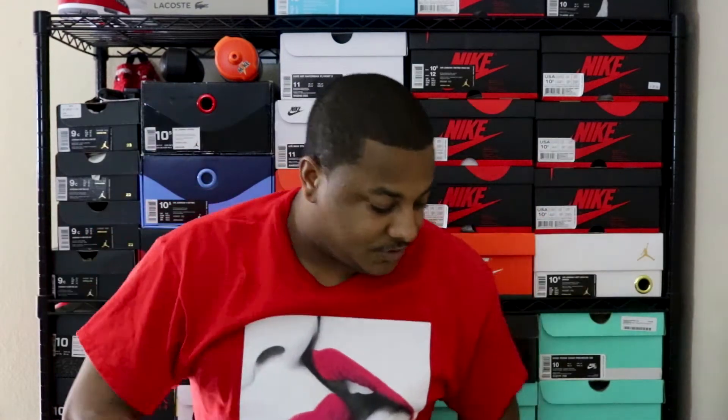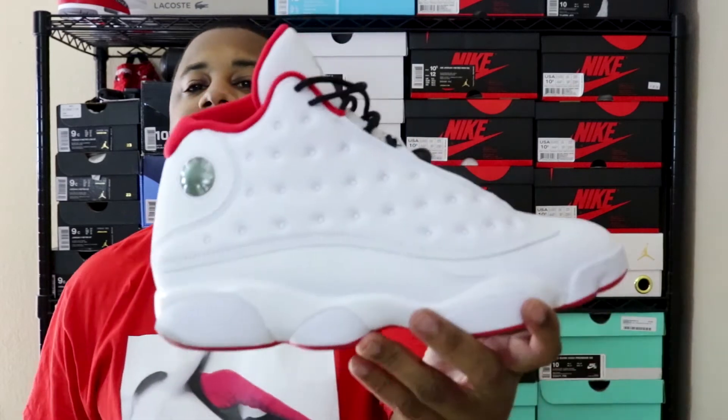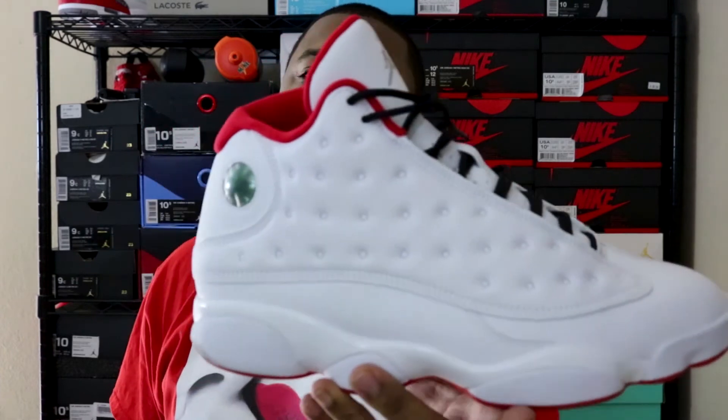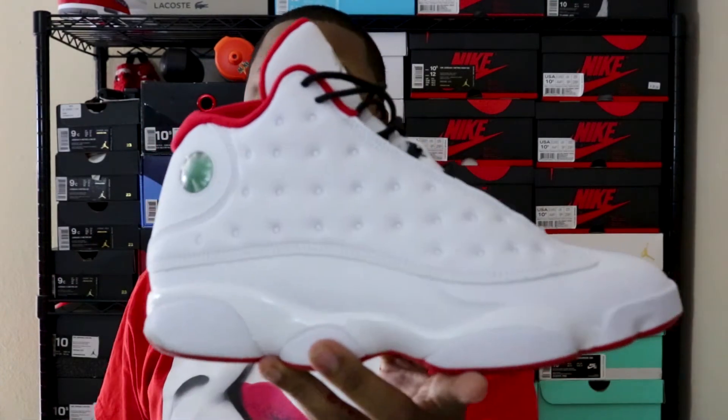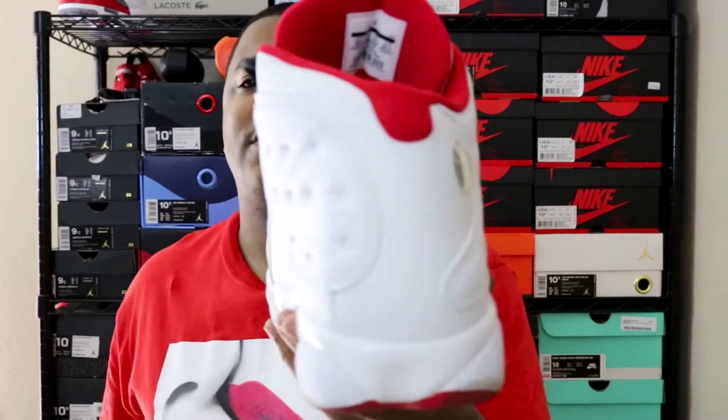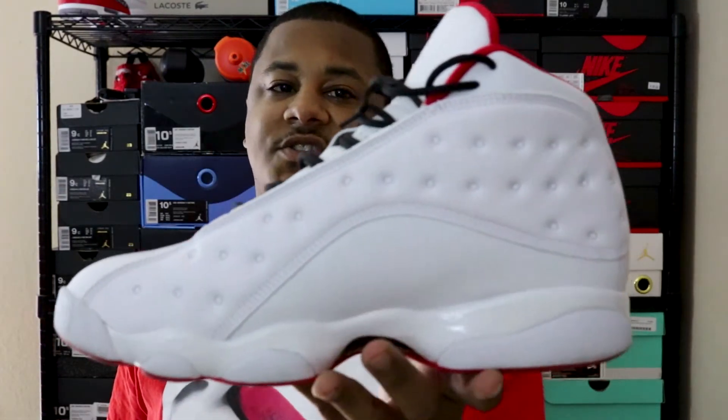Thursday. I wanted to pull these out. It's all about history. The shirt that I got on kind of matches them — actually, this shirt does match the shoes I wore Thursday. Thursday's shoe: the History of Flight 13s. Got these for a crazy steal. Super clean, very clean shoe.